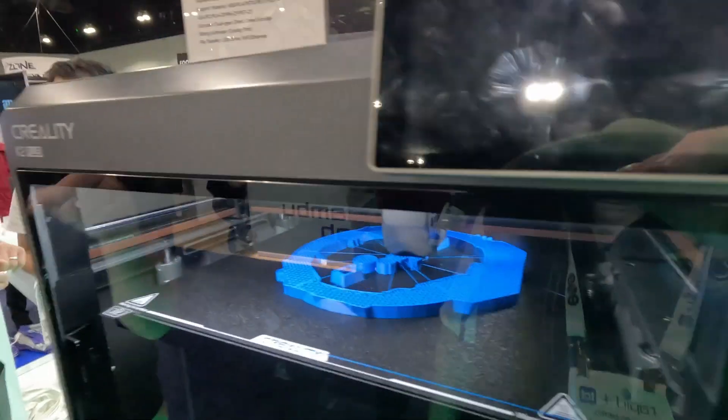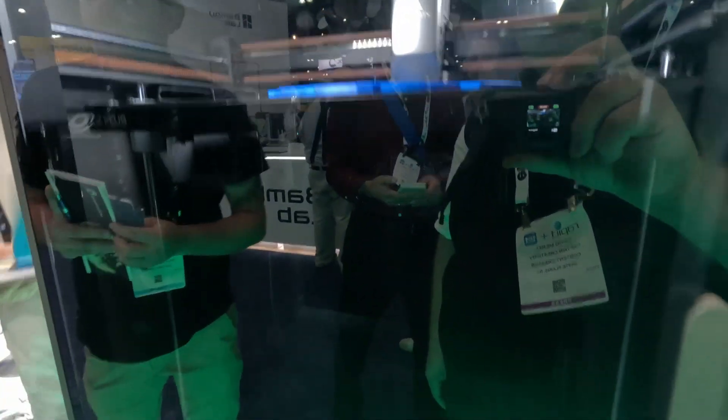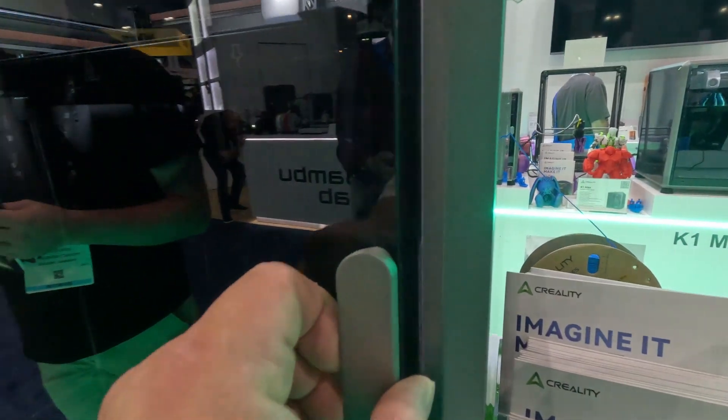You could definitely print at smaller printers and have excellent quality, but then you have to chop up the print. One of the amazing things about going with a larger format printer is that you basically don't have to cut up the print as much, so you don't have to do a lot of post-processing.